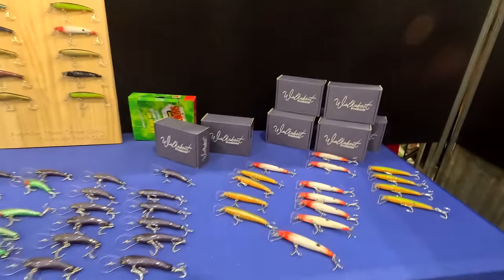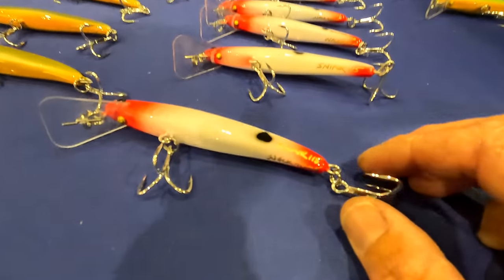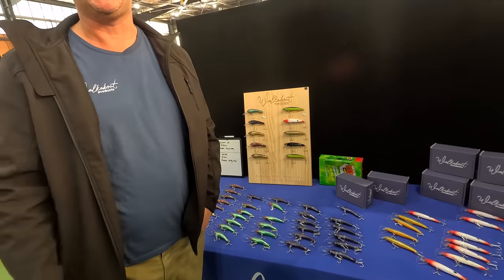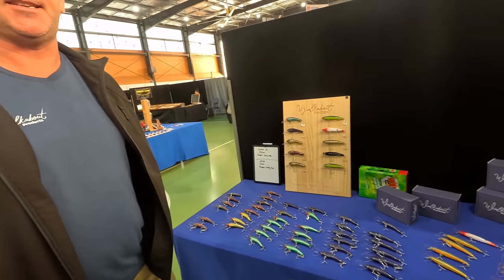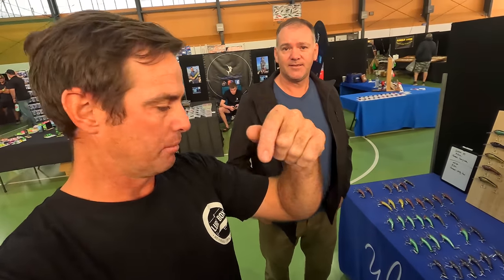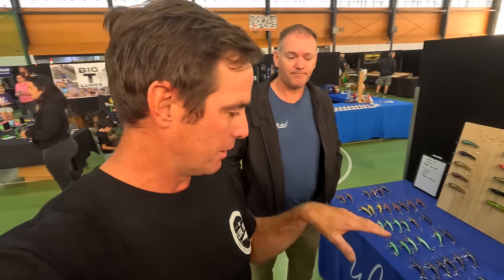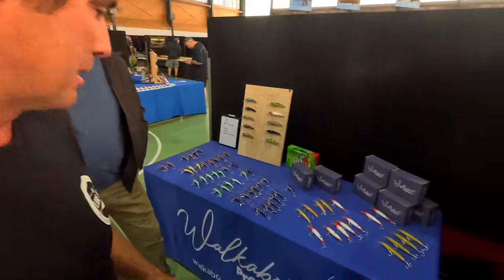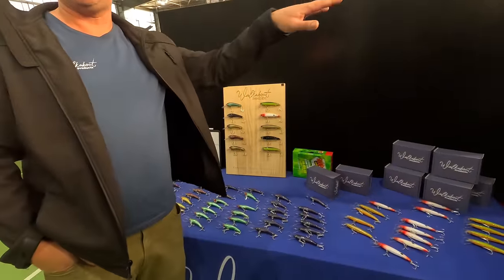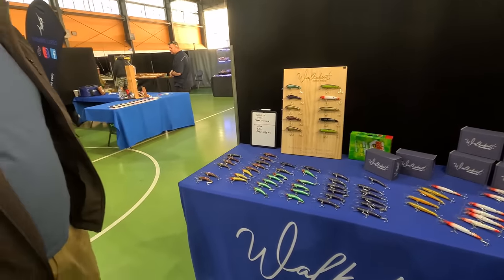Have you had them out long, or is this something you're launching now? He's only started this about 18 months ago and this is the first time he's ever offered the product in public. The website only went up yesterday. Folks, if you're interested in these lures, I'm going to link Walkabout Products in the description so you can go and find them. There's stuff here I have not seen before and I'm really interested to check it out.